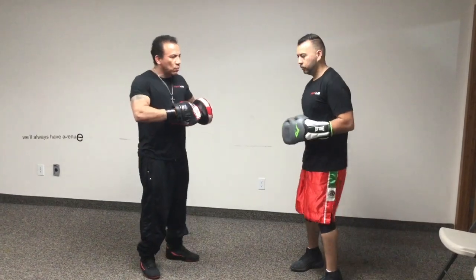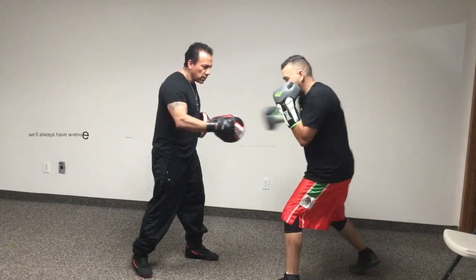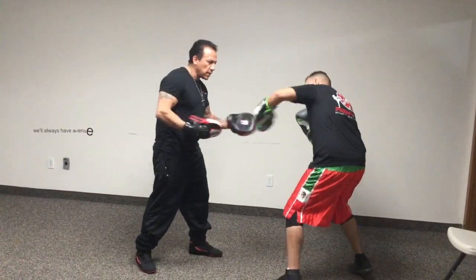So we start with one, two, three, four, five, six, seven, eight.